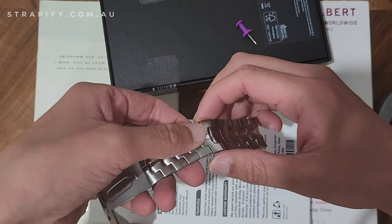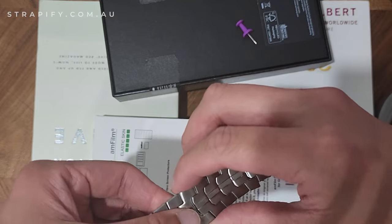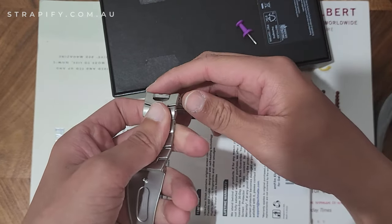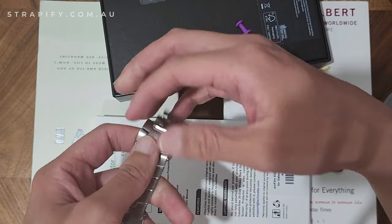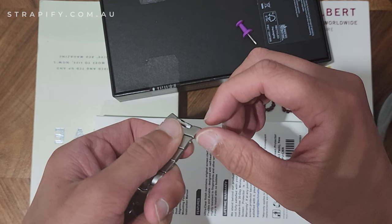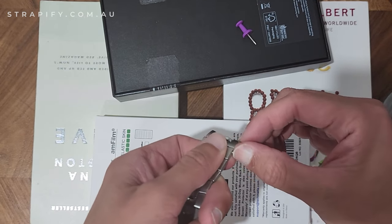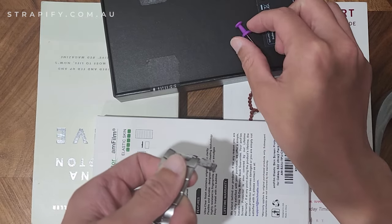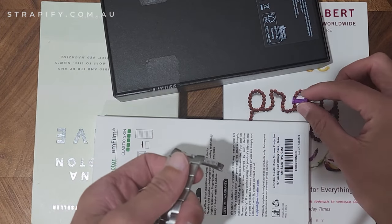It's pretty easy to do as long as you've got some basic household tools. This doesn't work in every single case because some links are really tight and cannot be removed with just household tools, but in most cases you should be able to use something like this to remove the links.